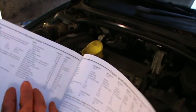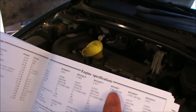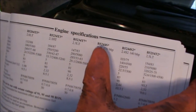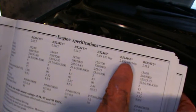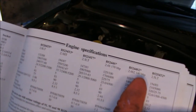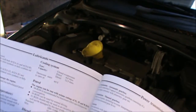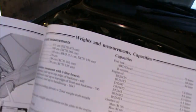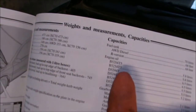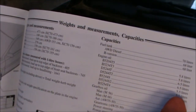If we look at the engine specifications, the 2.4 S here is called the B5244S. The other one is an S2 — that's 140 brake horsepower. If we look at the capacities, engine oil for the B5244S or the S2 is 5.5 liters.